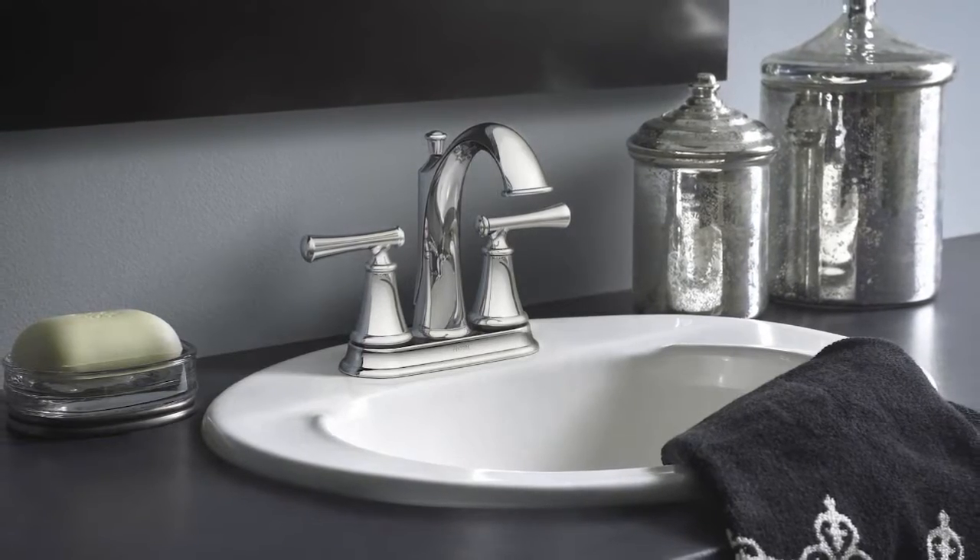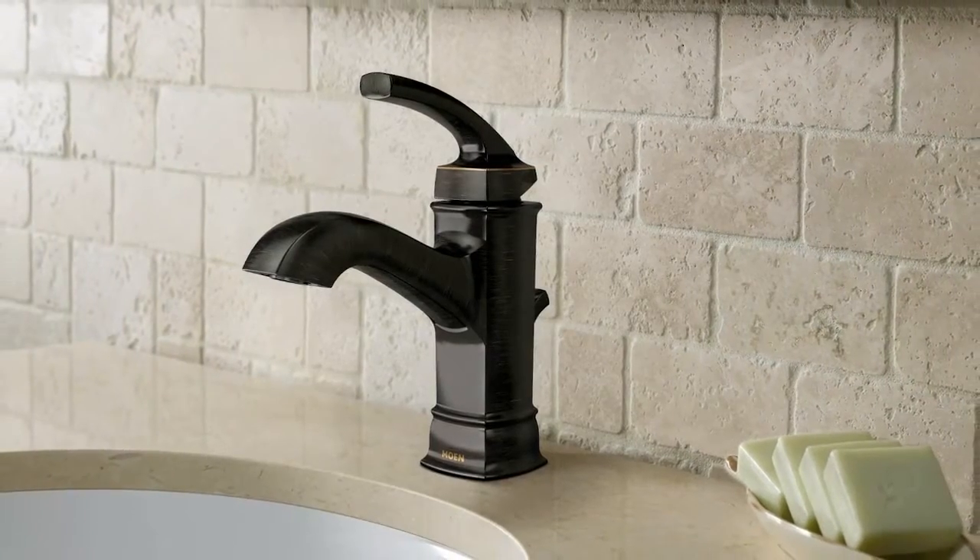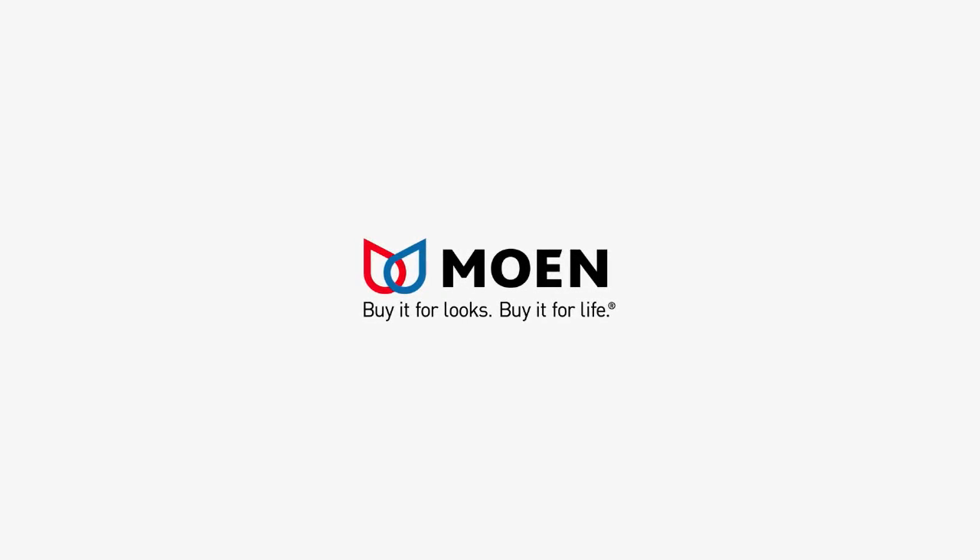Whether you need a single hole, center set, or widespread faucet for your bathroom, Moen offers a variety of designs to satisfy your unique style. Moen — buy it for looks, buy it for life.